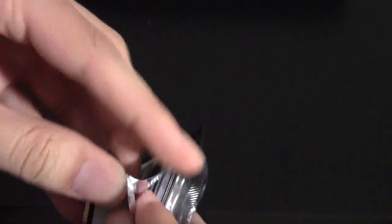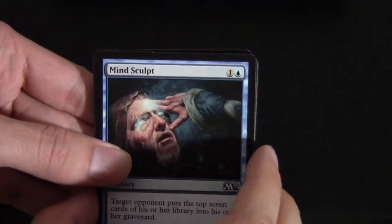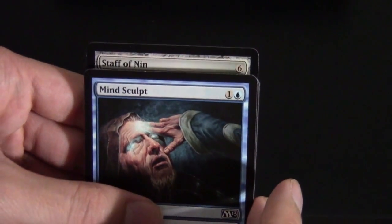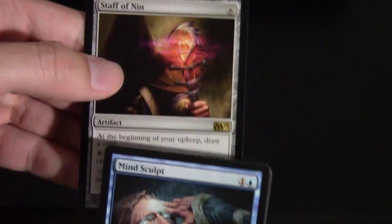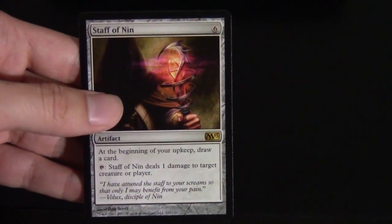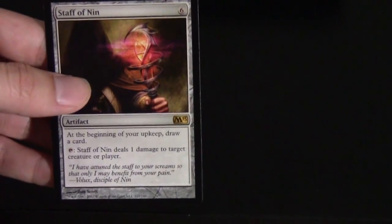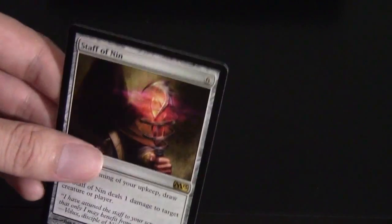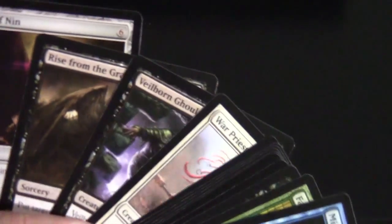About halfway through the middle column now. More blue cards in the front. Just a Forest in the back and a Soldier token. For our rare slash mythic, Staff of Nin — this is a new card and a great card in Limited, because you get to draw a card at the beginning of every upkeep and tap it to deal 1 damage. Outside of Limited it's kind of over-costed, but if you ever open Staff of Nin in your sealed or draft pool, it's definitely a first pick.